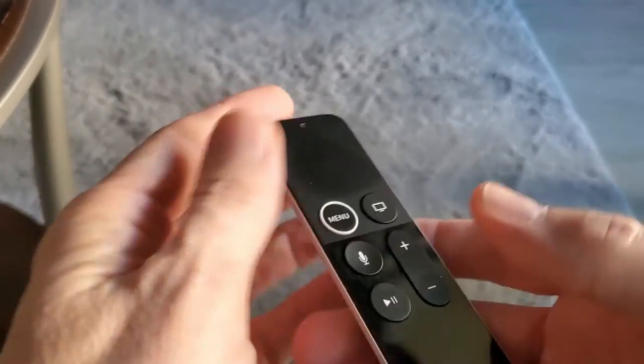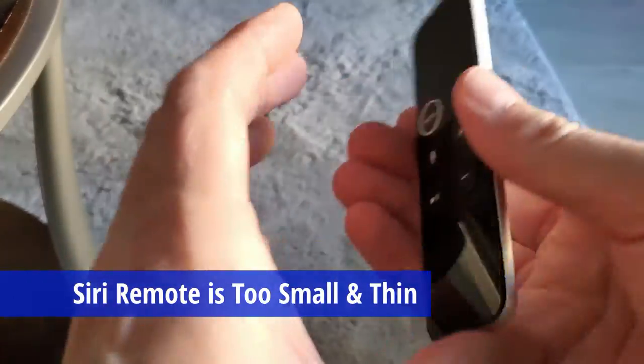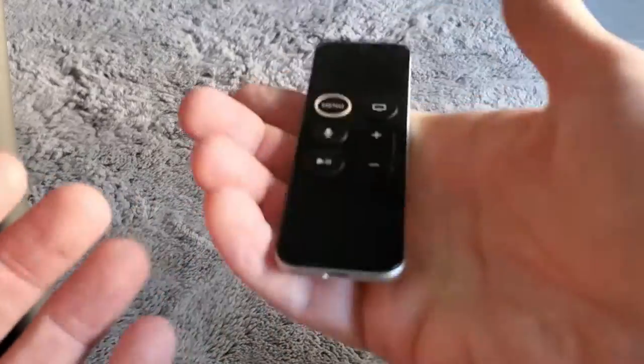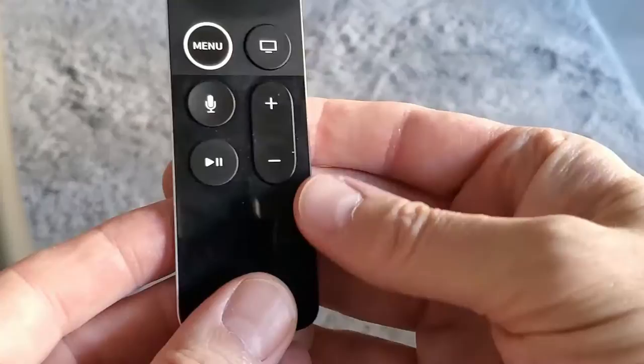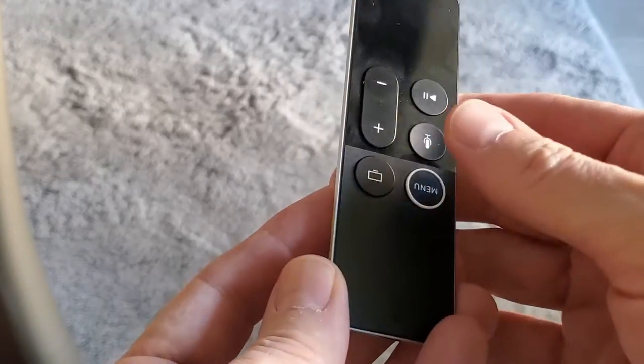First of all, the size. This remote is too small in every way possible. If you have medium to large hands, this remote feels tiny — like Zoolander tiny. And the worst part about the size is the thickness of the remote, or lack of thickness, which makes it difficult to keep the remote in your hand. Because the remote is so small, it doesn't feel comfortable in your hands.